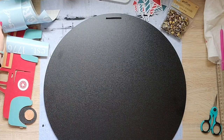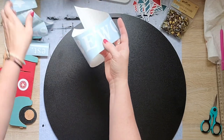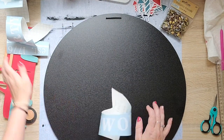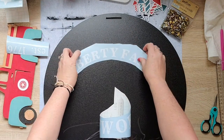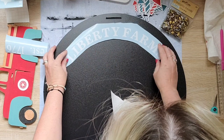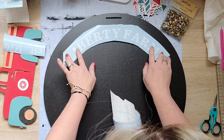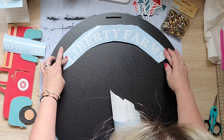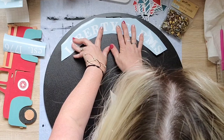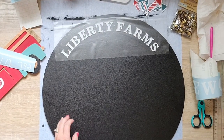I have had this huge chalk circle in my stuff for at least a year if not more, and it's 18 inches from Chalk Couture. They have this big clearance sale and I bought like three of them and haven't done anything with them. What's so great is I can flip this over and make a sign for another holiday. I go ahead and try to line everything up and just measure to make sure everything is going to fit and be in place.